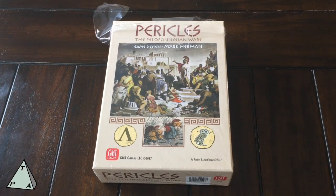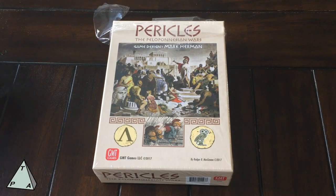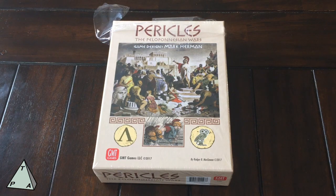Welcome to another unboxing by theplayersaid.com. I'm Grant, and today I have a very, very special guest and a special surprise as we are working on unboxing Pericles: The Peloponnesian Wars, designed by Mark Herman.